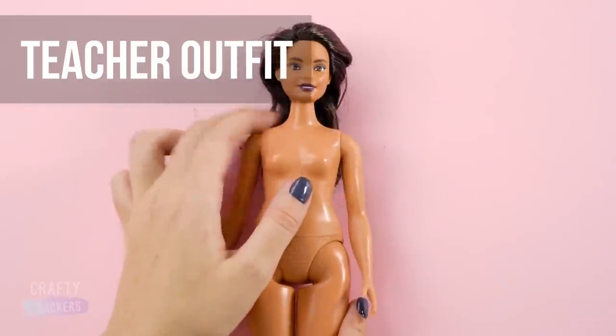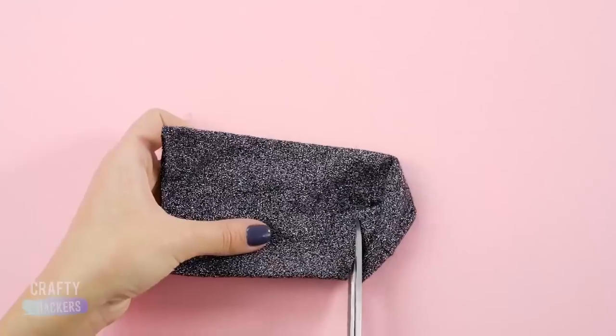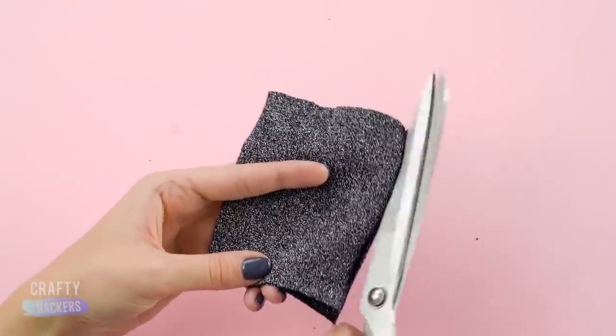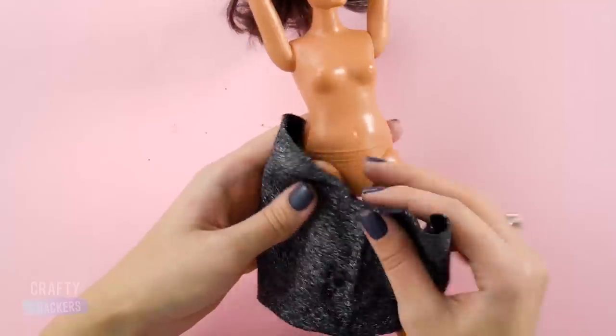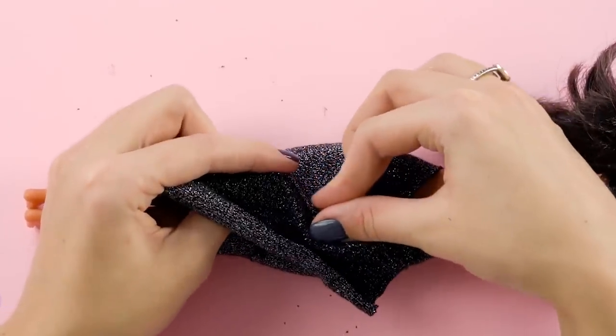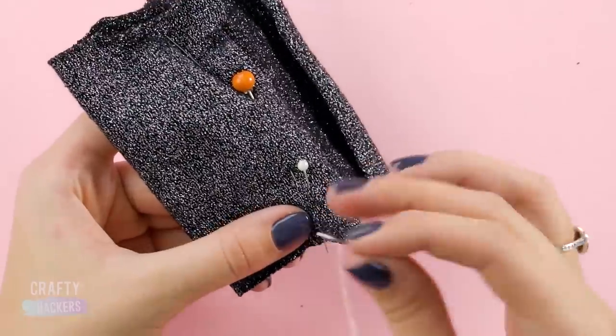Teacher outfit! Hello, sock — we're going to turn you into a skirt for the teacher. First cut the heel and toes off the sock, then cut a slit up the side so it can open up. Next, measure it around the teacher's hips and pin it.